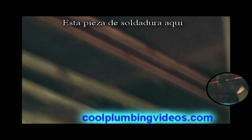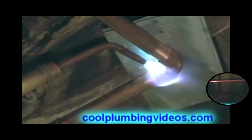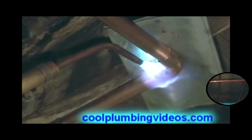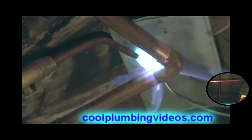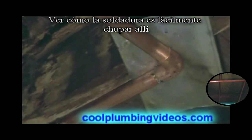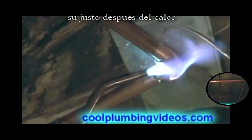Now let's solder this piece up over here. See how the solder is easily sucked in there — it's just following the heat. When you put the heat, that's where the solder goes.